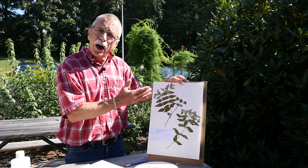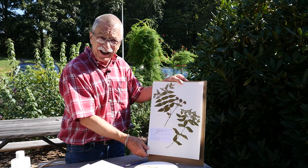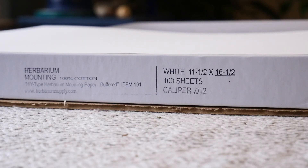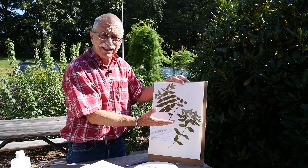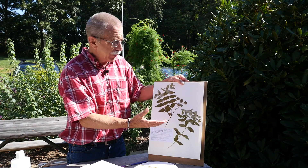You need to use paper that is acid-free and the right size to match your plant. The smaller size, 8½ by 11, is just never big enough for a plant specimen when doing a plant voucher.